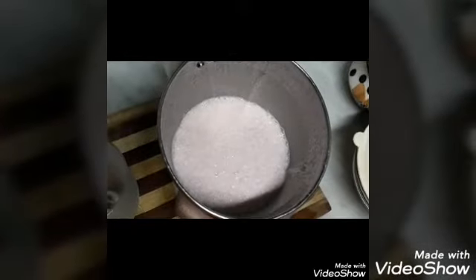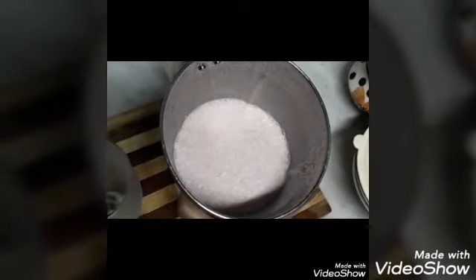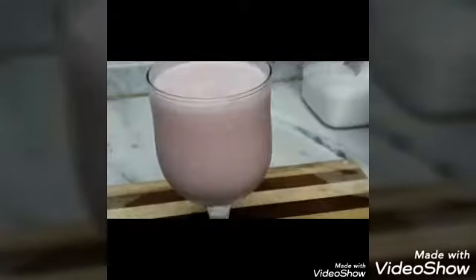Add a little ice cubes. Add a mixer and add a glass of ice cubes.